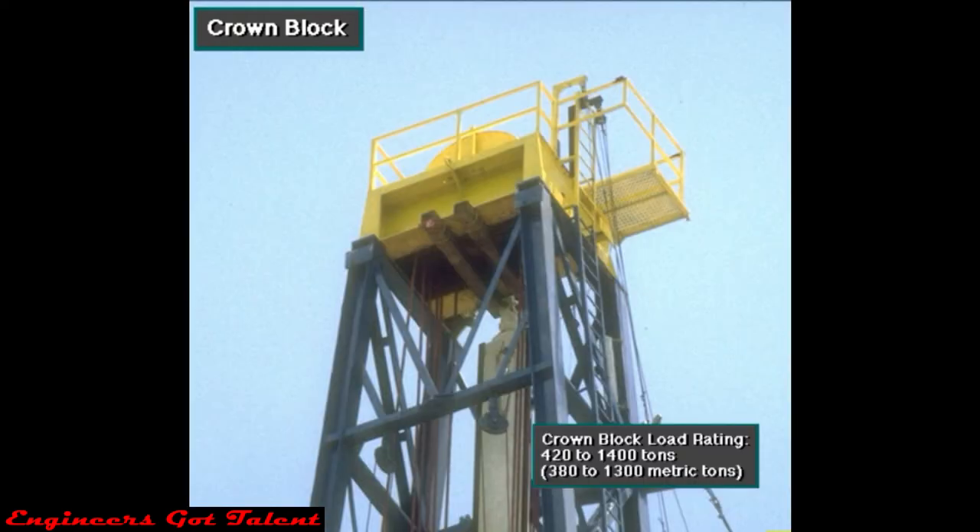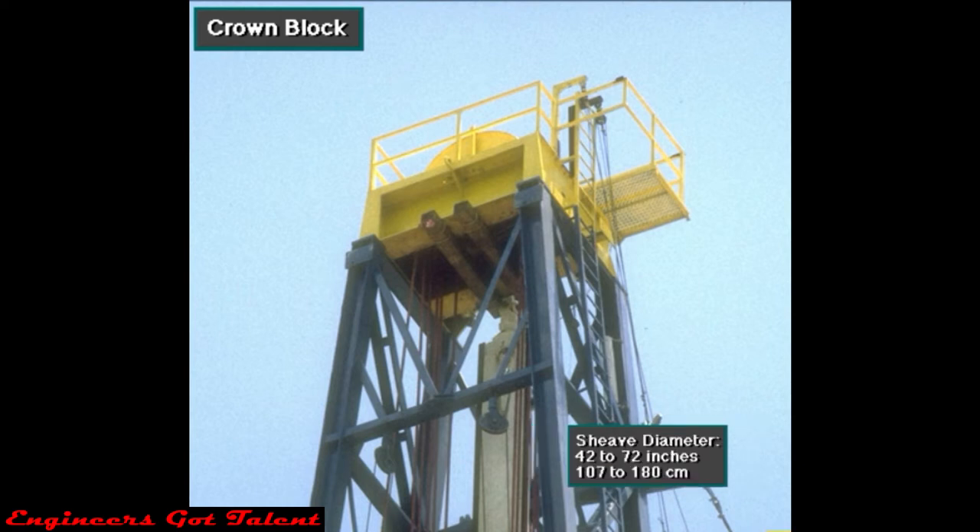Crown blocks have load ratings that range from about 420 to 1,400 tons, about 380 to 1,300 metric tons. Sheave diameters range from 42 to 72 inches, or about 107 to 180 centimeters.